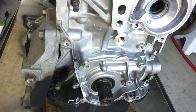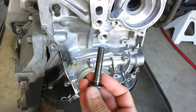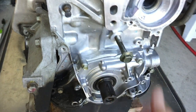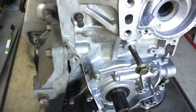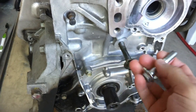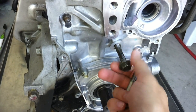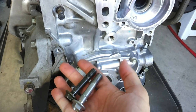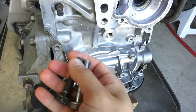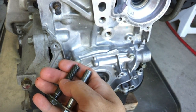I want to show you the difference between the bolts that Honda used. This is the original bolt that was put into this motor when it was built by Honda, but since then Honda updated the bolt — this is the new bolt. This is the one you want to use. If you have a 2001–2002 motor with this black bolt, you want to go to your dealer and get the silver bolt that's a little bit longer, to provide for more thread engagement and prevent this sort of thing from happening.